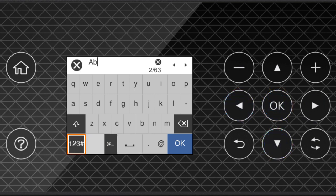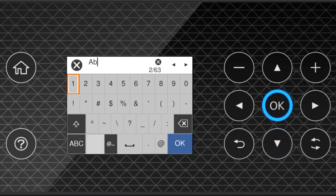Select this icon to enter numbers or symbols. Select this icon to enter a space. Select this icon to delete characters. When you're done entering your password, select OK.